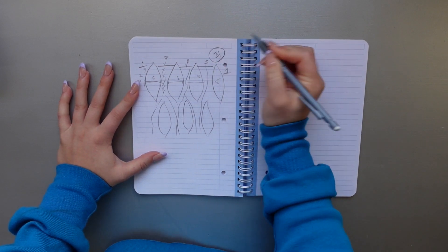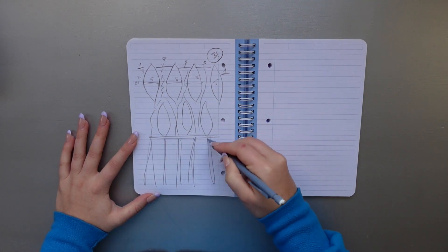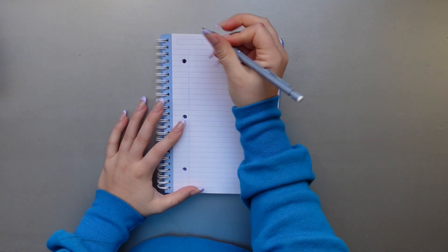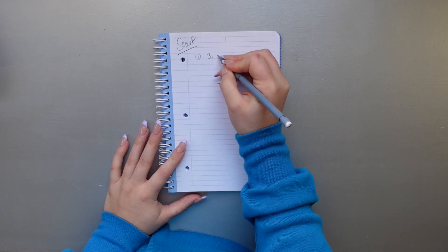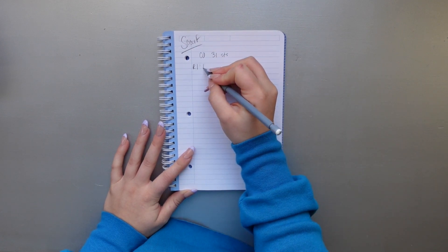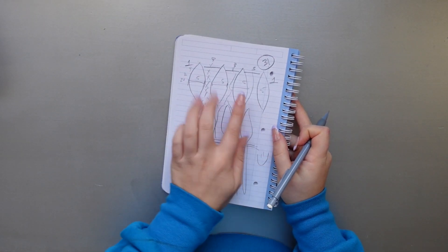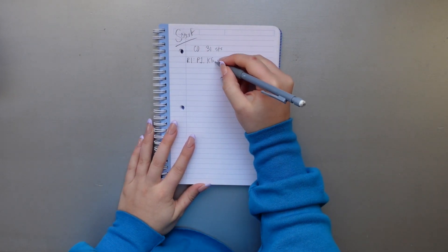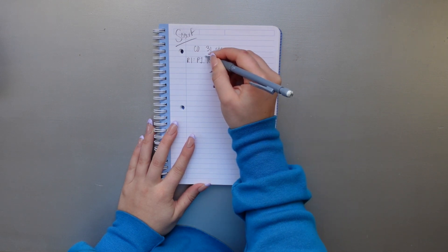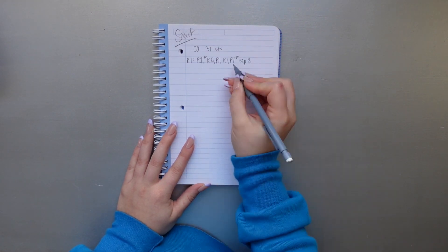I also wanted to add some tassels, so here I'm just very sloppily drawing those in. From that drawing, I know we want to cast on 31 stitches, which will get us the appropriate number of bobbles with enough space in between them to make them stand out. The first row will consist of four bobbles, each made up of five knit stitches, separated by a purl stitch, a knit stitch, and then another purl stitch. That is going to be the pattern for the first row.